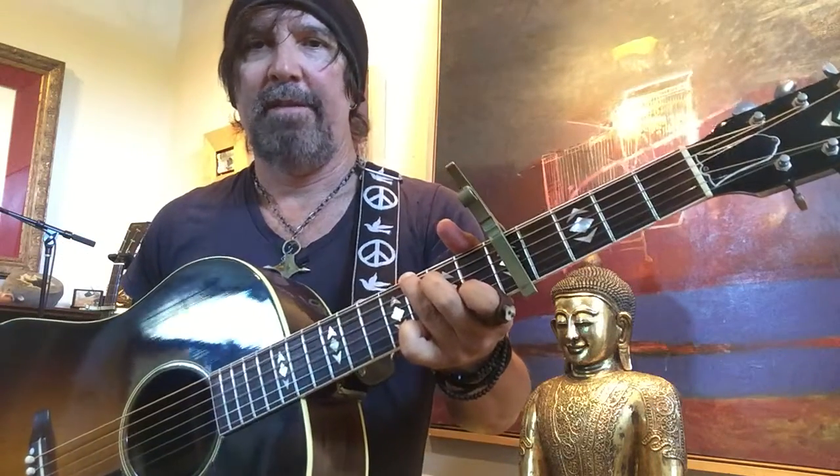Hey everybody, just wanted to show you my version of Tiny Dancer. Standard tuning, capo on five. I believe this is the original key that Elton recorded it in on the record. So I'll play some of the song and then break it down a little bit.